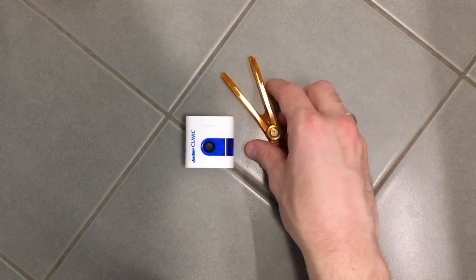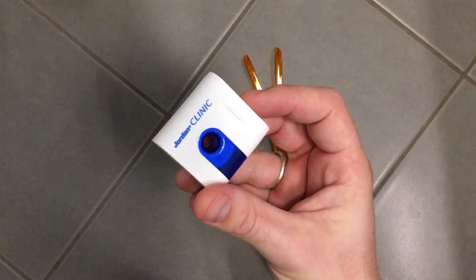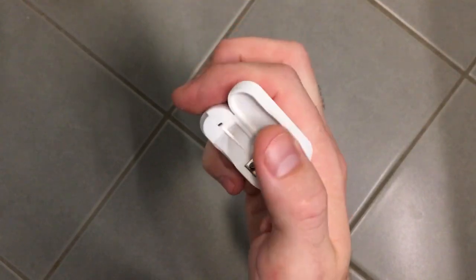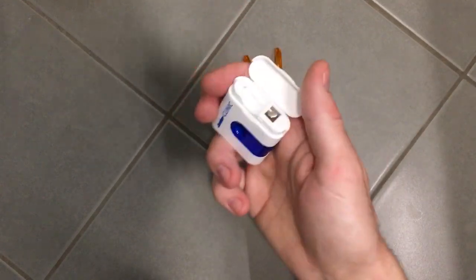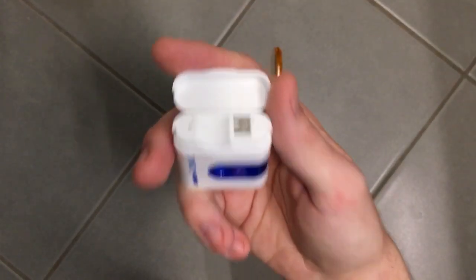So what you'll need is one of these FlossAids and some floss. What I've found to work the best on my teeth is just a general simple floss, not the expanding one because my teeth are very close together. Yours might differ — you might prefer the other type of floss.